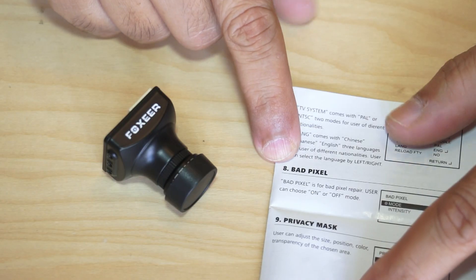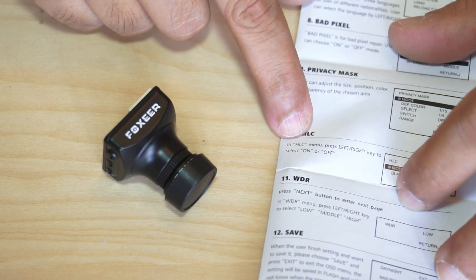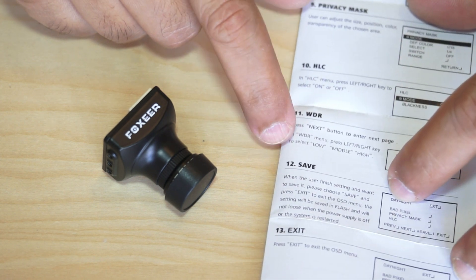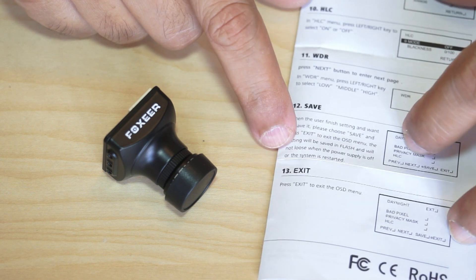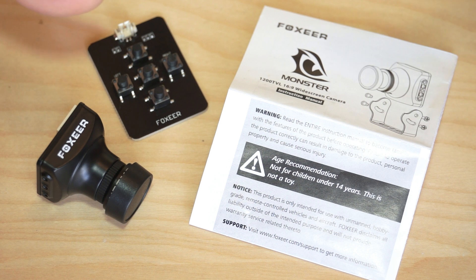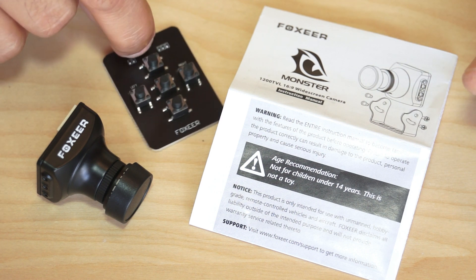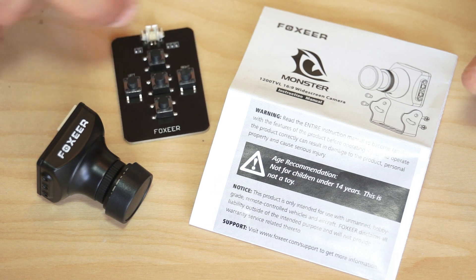In the systems menu you can set bad pixels, privacy mask, HLC, and WDR. You can also save the values and exit from the menu system. As you can see, this camera has a lot of tweaking options using just this little OSD configuration card, allowing you to match settings to your own style and choices.